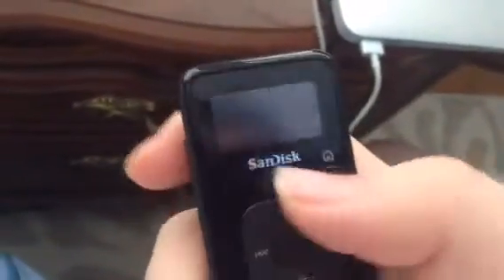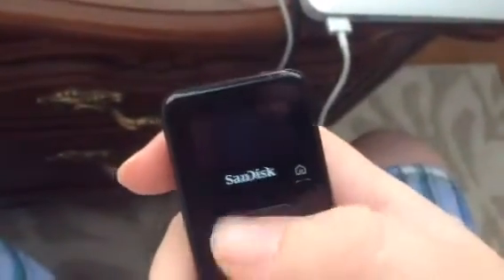I decided to go ahead and do it, and in my hand now I have a SanDisk Clip Plus, which is very similar to the Clip Zip, which I got about a year ago.